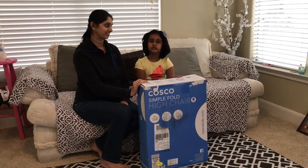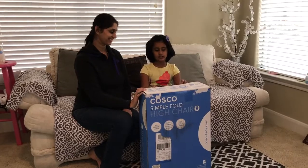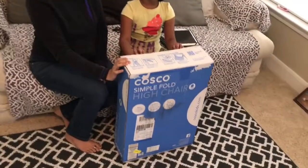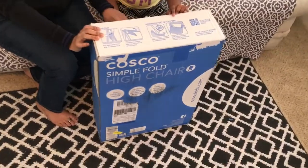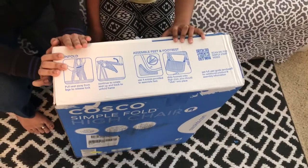Hi guys! I'm here with my mom and we're opening the high chair. We ordered this online — it was ordered from Walmart online. It's a Costco baby high chair.